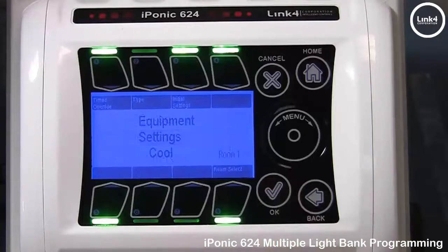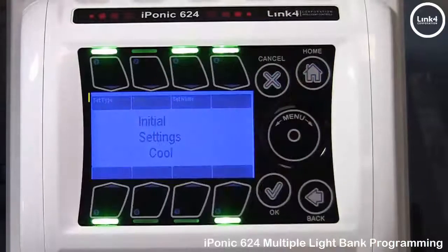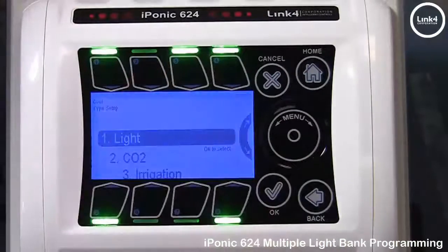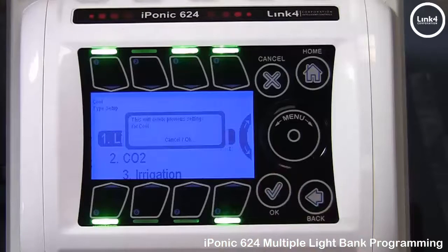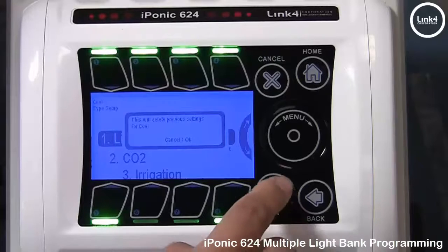Hit OK. In Equipment Settings, hit button number 3, Initial Settings, then hit button number 1, Set Type. We want to make this output a light equipment type device. Right now light is highlighted, so go ahead and hit OK. It pops up saying this will delete previous settings for Cool — go ahead and hit OK.